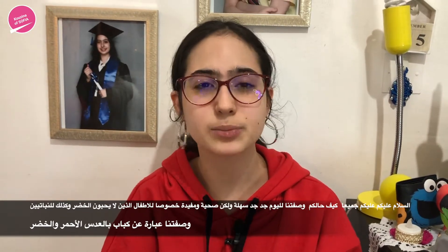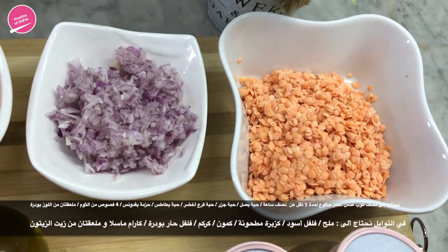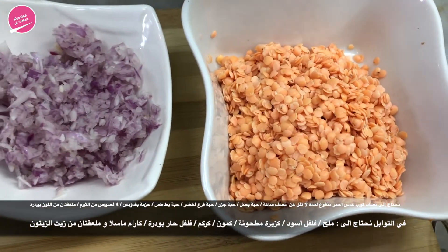It is super easy to make, very simple. This looks like a lot of ingredients but it's actually very easy to make.